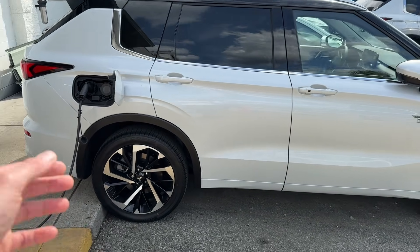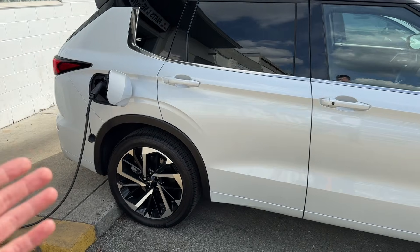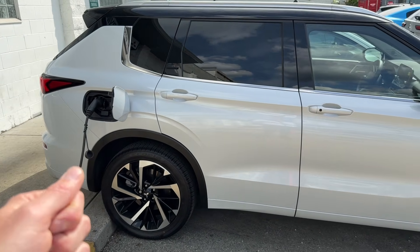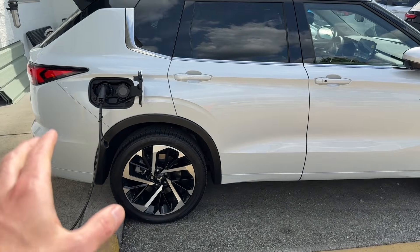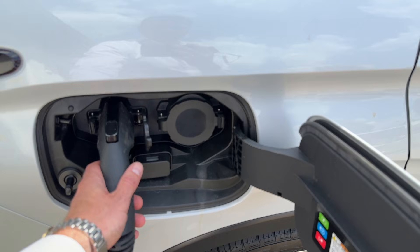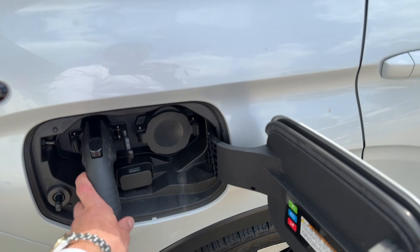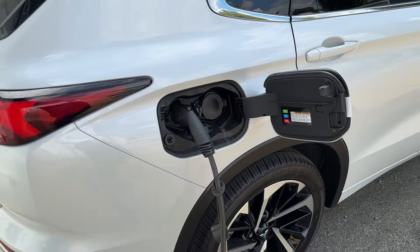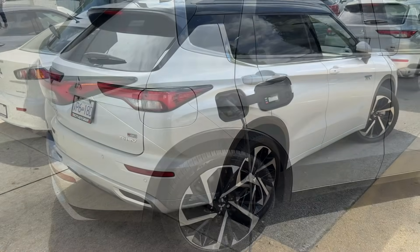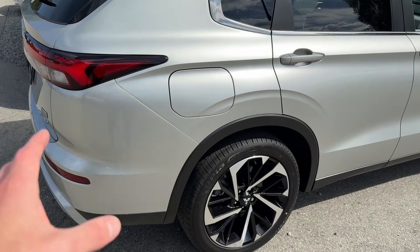The 240-volt system will charge it in six and a half hours given full power availability. Many customers who live in houses, townhouses, or newer condo builds that have their own power outlets will get the full charge done in six and a half hours. You just plug it in and you'll be set.